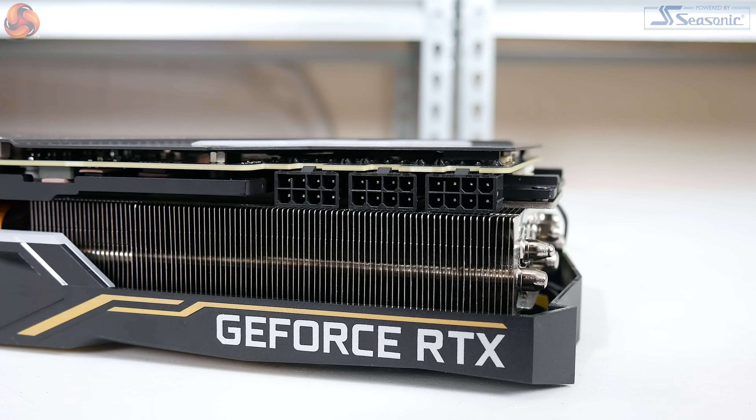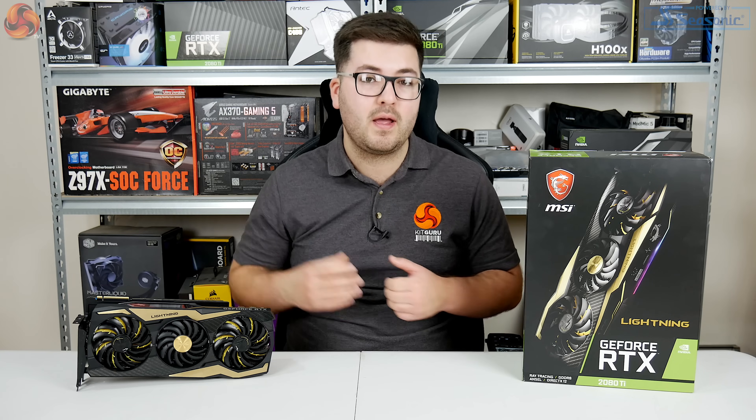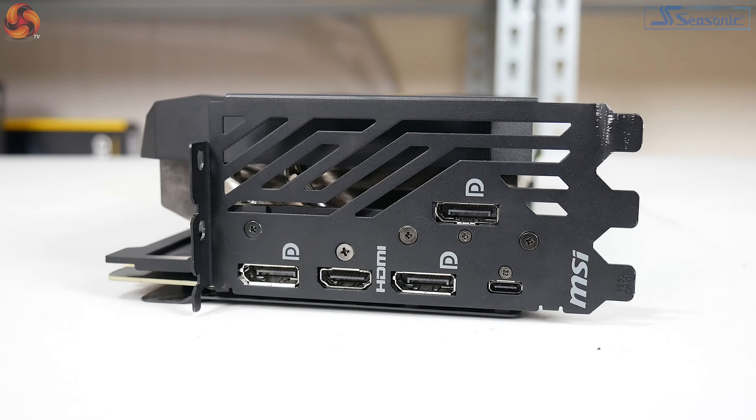Other things to note include the three 8-pin PCIe power connectors required for this card, which is for the beefed-up GPU power delivery — MSI has essentially taken power limits out of the equation. The display I/O is the reference collection of ports: three DisplayPorts, one HDMI, and one USB-C.